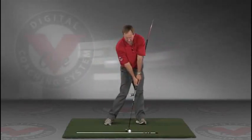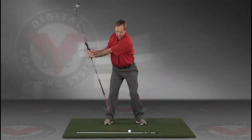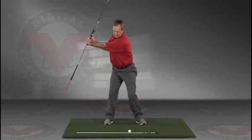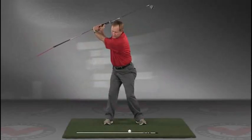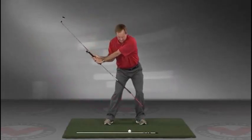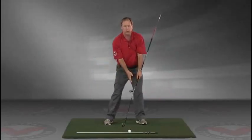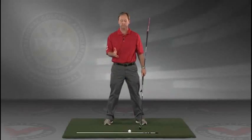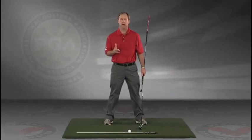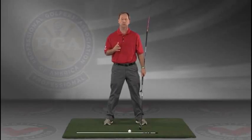Right into the impact position. This is a great visual feedback tool for learning the proper swing plane. I encourage you to do this drill in slow motion, and if you have five minutes a day, if you do this drill every day, I guarantee you're going to improve your golf swing.